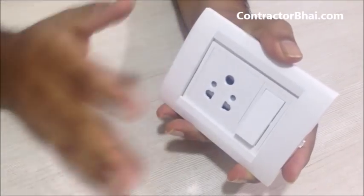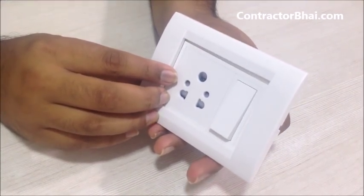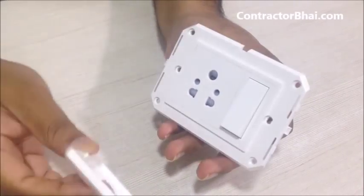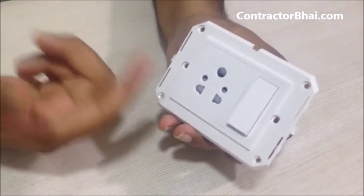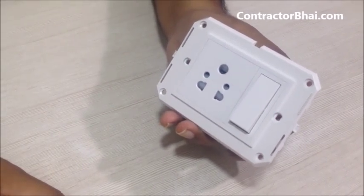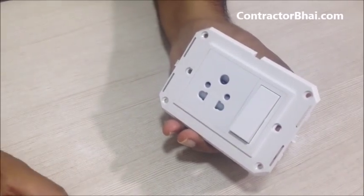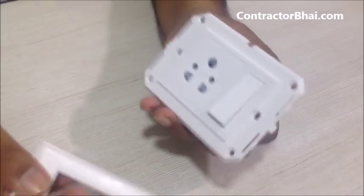These switches are called modular switches because very beautifully and conveniently you can separate different parts and replace whichever part is required. The olden day system of wooden switchboard had a lot of hassle and was very unorganized, but modular switches make everything very neat, clean, and easy to maintain.